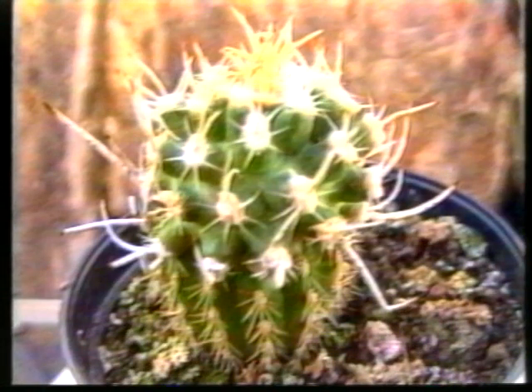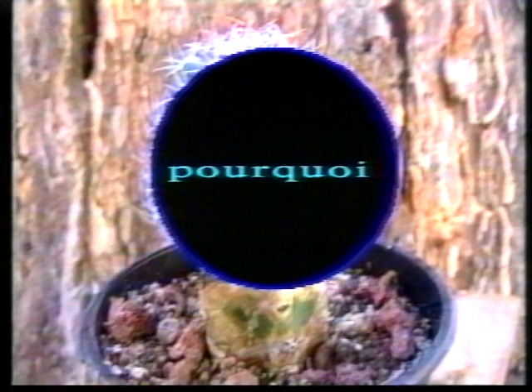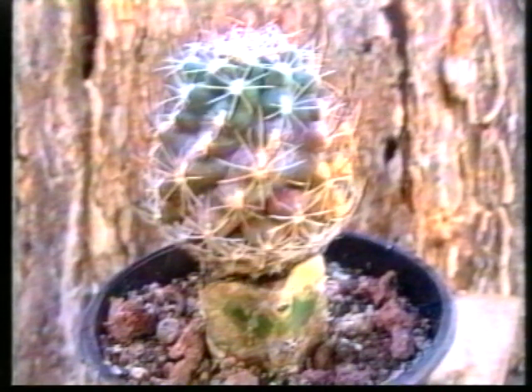Sur ce même greffon ne faisant qu'une dizaine de grammes, mais avec un porte-greffe pouvant atteindre 300 kg, les petits trous existent aussi. Ils commencent à disparaître avec des greffons de 50 grammes sur des porte-greffes de 30 kg. Mais ce n'est pas fini : notre plante n'est pas sauvée, il y a encore quelques inconvénients.